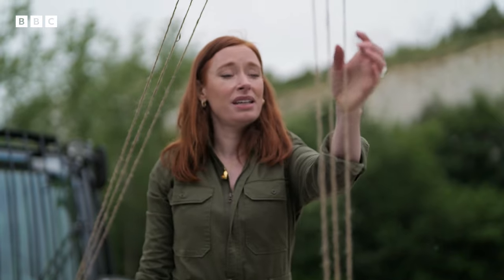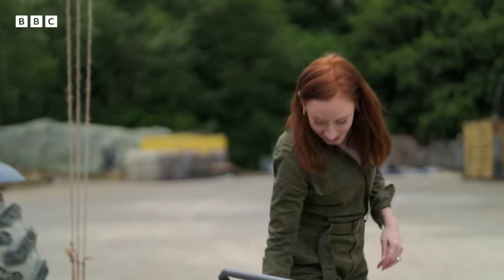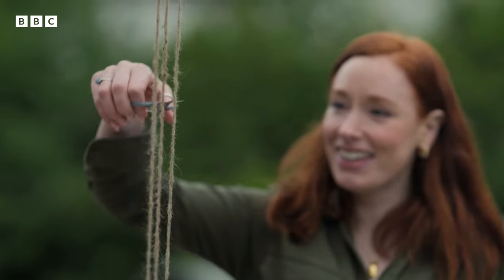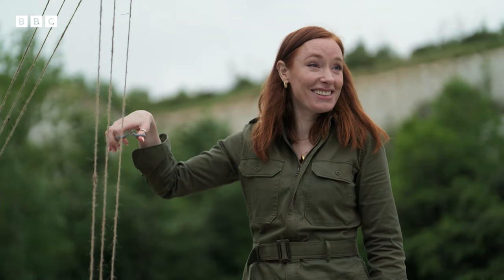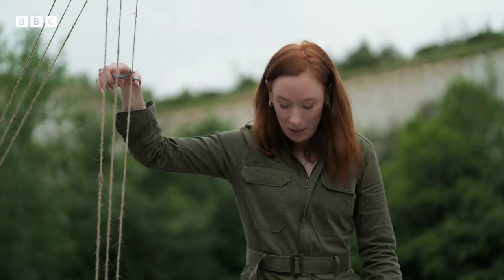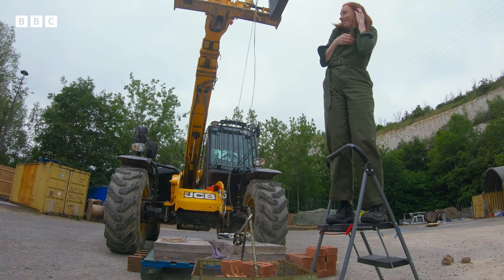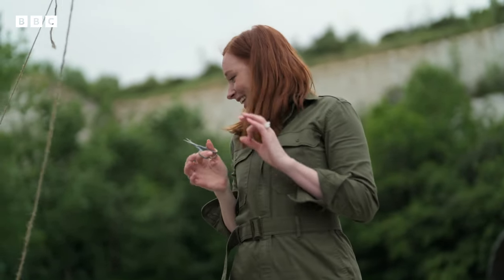Thing is, over time there's kind of a high chance that one of these is going to break, which I'm going to represent using the smallest pair of scissors that production could find right here. Okay, are you ready? I'm actually quite nervous. Here we go. Yeah, I mean — not ideal, is it? Not ideal.